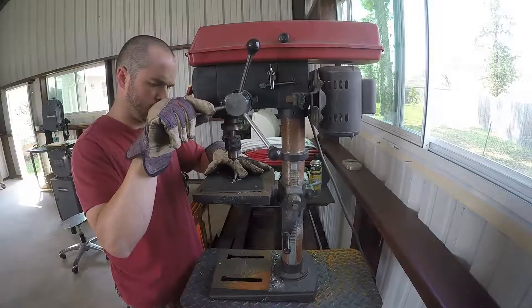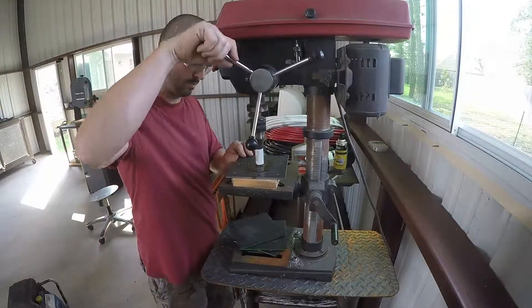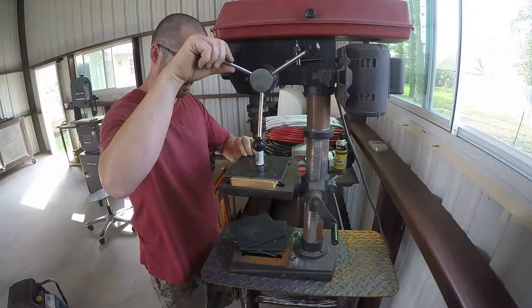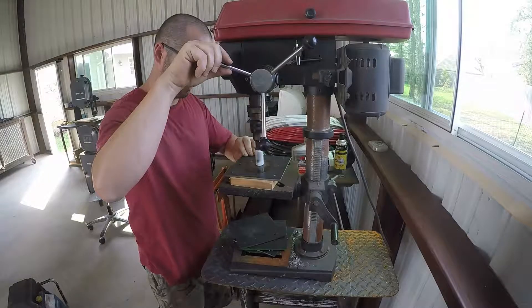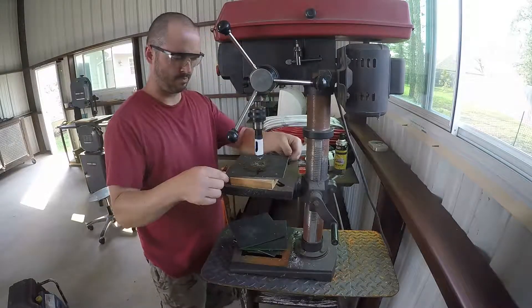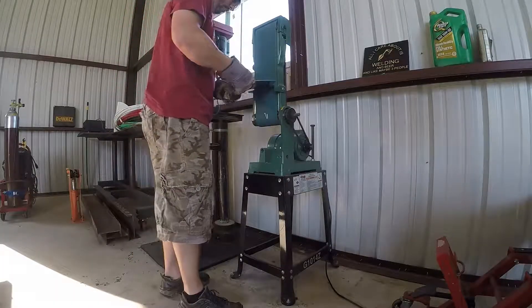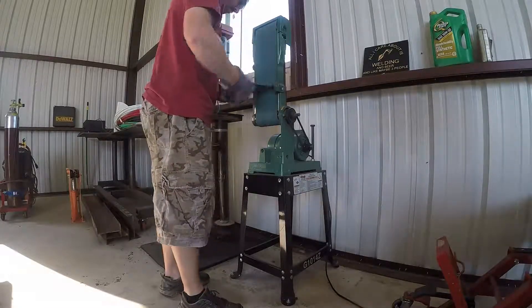Typically when I drill I don't use fluid unless I'm going to the bigger hole, like here for example. It's a 7/8 hole saw and I am using some lubrication so that I don't burn up the bit. What I'm using here is actually used motor oil. I don't recommend doing that because if you spill it on the concrete, now you have an oil stain.